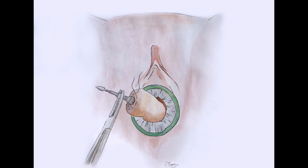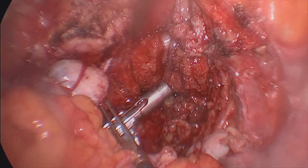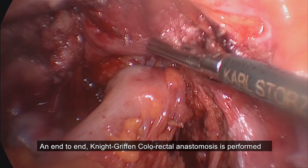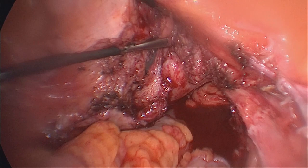An anvil was double purse-string sutured and introduced into the abdominal cavity in a transvaginal fashion. We finally performed an end-to-end colorectal anastomosis.